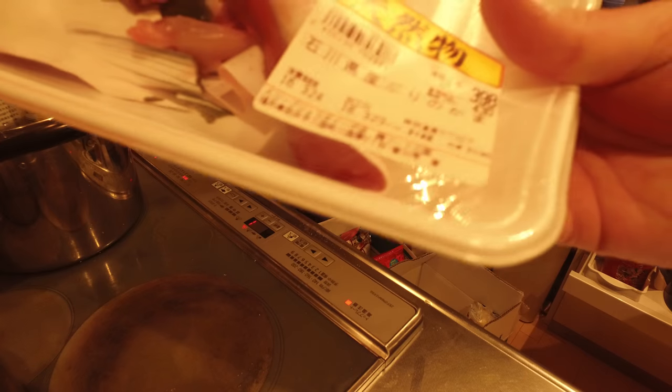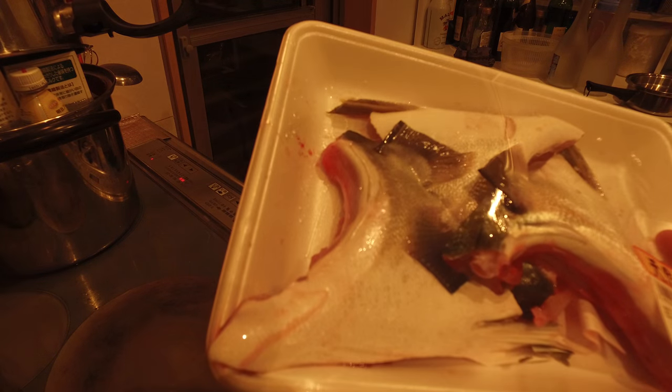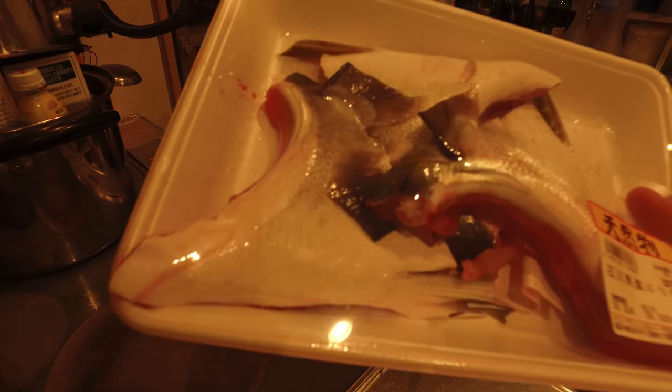What I like about it is you can get it for relatively cheap. It's like four dollars for three of them. You'll probably spend about five dollars just for one of these in a restaurant.